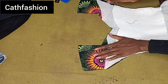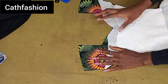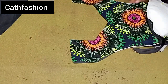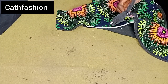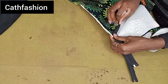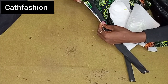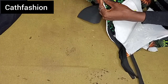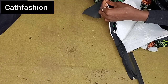The next thing is to take the center front lining piece, place them together right sides facing each other, and stitch the neckline using 0.5 inch all the way. After doing that, go ahead to iron. Then I'm going to open up my zipper and flip it to the other side — just the way you fix a normal zip to a dress. You can mark this before securing with your pin to make sure you get it right.